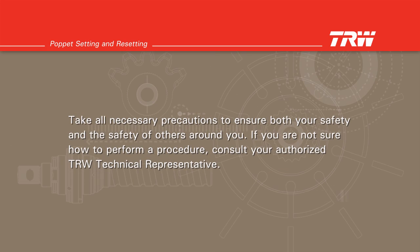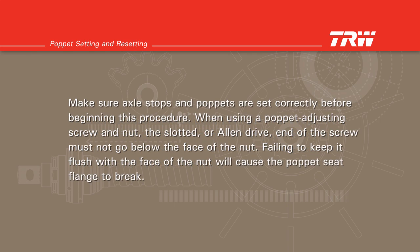Take all the necessary precautions to ensure both your safety and the safety of others around you. If you are not sure how to perform a procedure, consult your authorized TRW technical representative. Make sure axle stops and poppets are set correctly before beginning this procedure. When using a poppet adjusting screw and nut, the slotted or allen drive end of the screw must not go below the face of the nut. Failing to keep it flush with the face of the nut will cause the poppet seat flange to break.